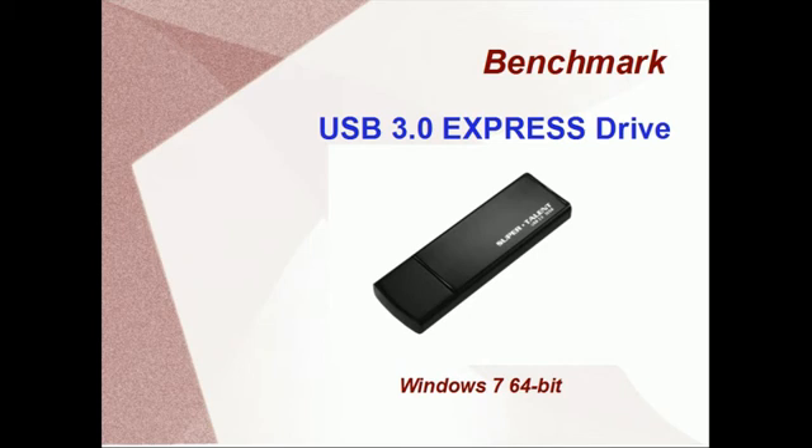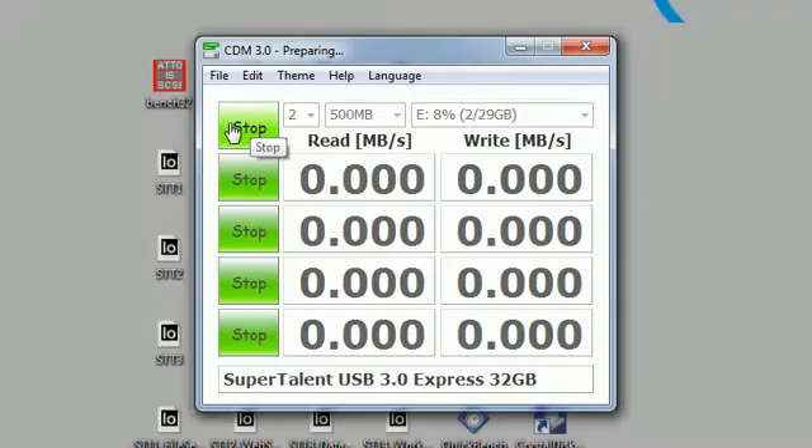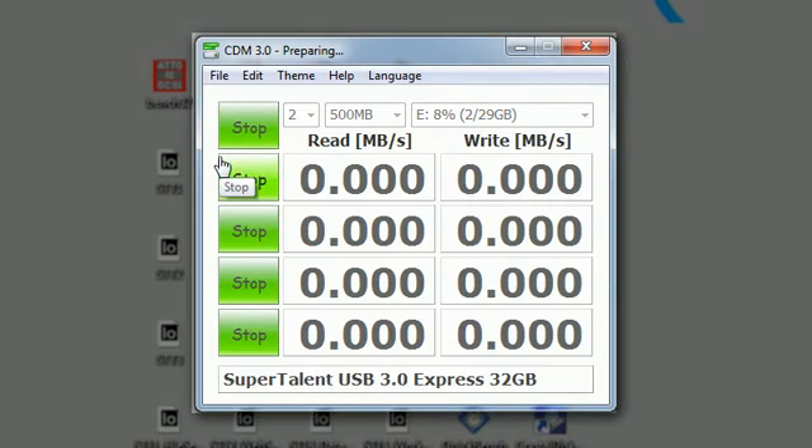Today we're going to be benchmarking our USB 3.0 Express Drive. This is the third USB product in our lineup, and it's the most like a USB flash drive in its size and price point.